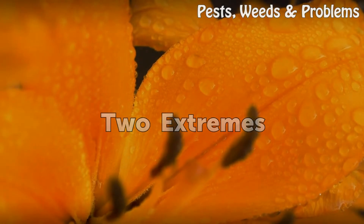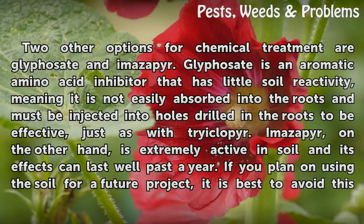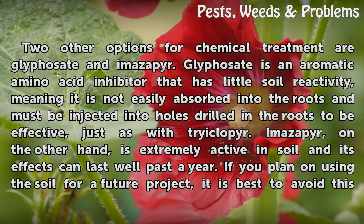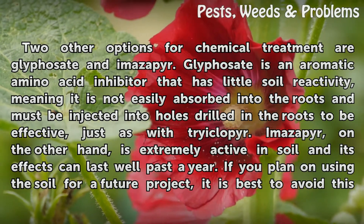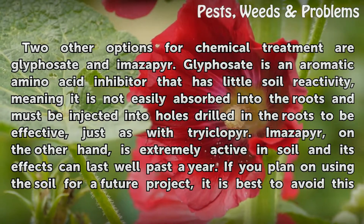Two extremes. Two other options for chemical treatment are glyphosate and imazapyr. Glyphosate is an aromatic amino acid inhibitor that has little soil reactivity, meaning it is not easily absorbed into the roots and must be injected into holes drilled in the roots to be effective, just as with triclopyr.